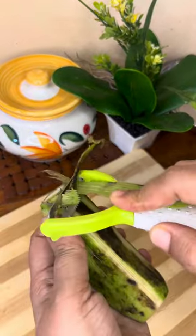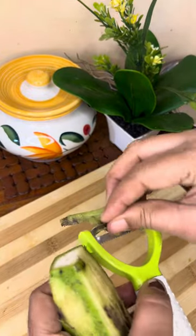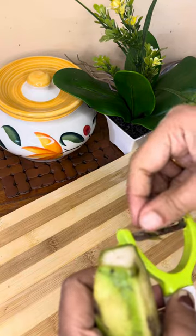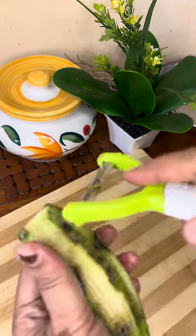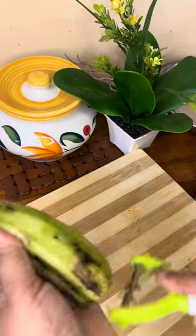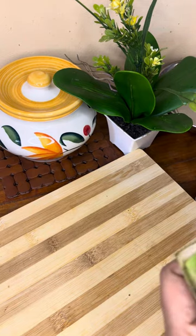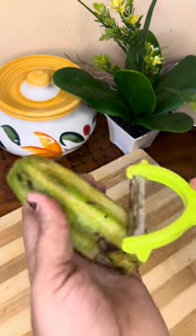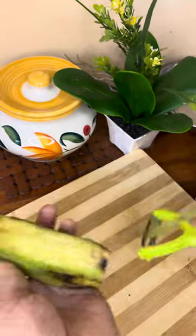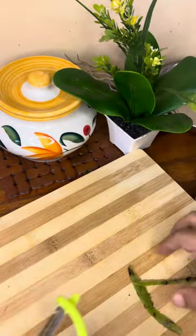I will try to cut the leaves. I will cut the leaves. I will cook the leaves — I have to cut them.